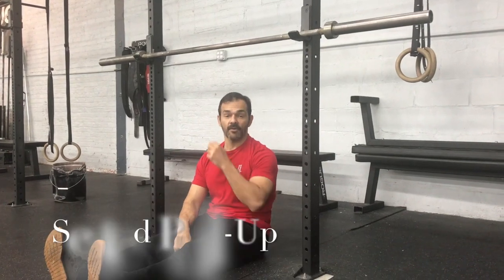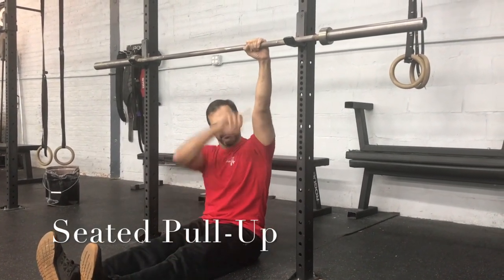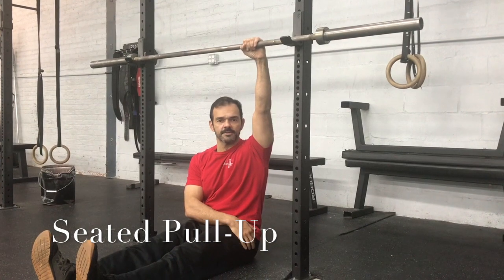Seated pull-up. Bar at arm's length height, hips should be behind the bar slightly.